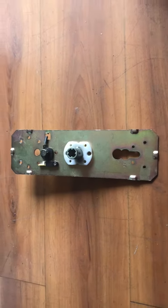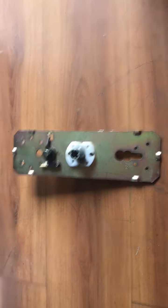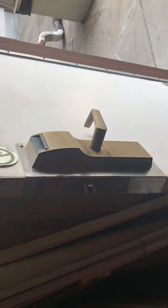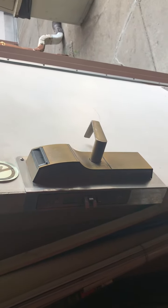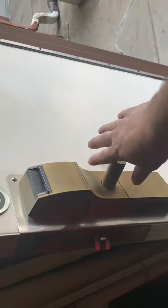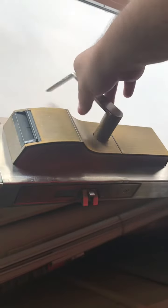This is an Onity lock in a hotel. The problem was that when I inserted the card, the light was turning green, but when I pulled the handle it was not opening.